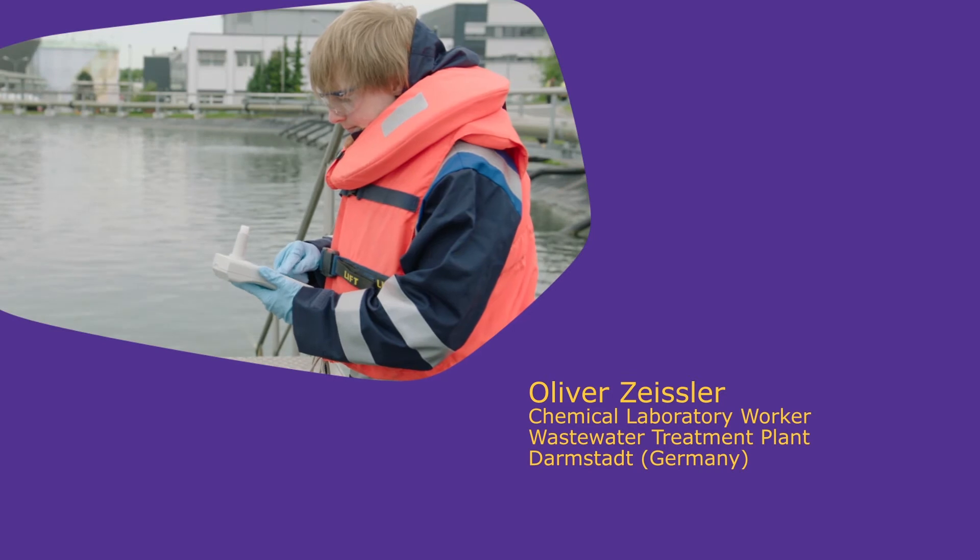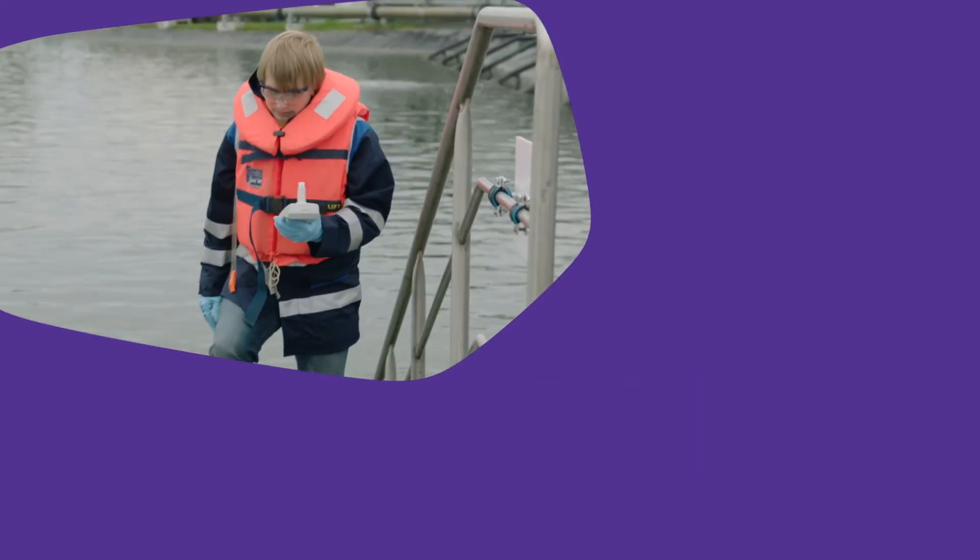My name is Oliver Zeissler and I'm working at a wastewater treatment plant in Darmstadt. During our daily routine, we face many challenges. One of them is that we have to measure the samples very quickly, and another is that we have to ensure the quality of our measurements, because later on the wastewater treatment plant will work with the information we give from these measurements.